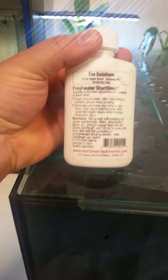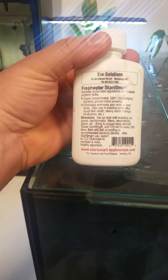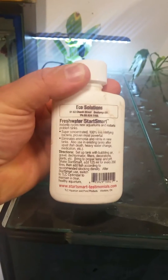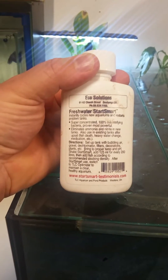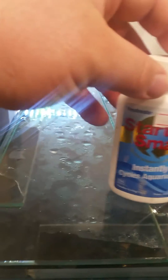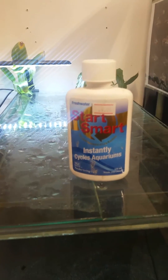The back of this bottle says it instantly cycles new aquariums and restates problem tanks — a super concentrated, 100% live nitrifying bacteria, proven most powerful. It eliminates ammonia and nitrite in new tanks and also in existing tanks after fish death, heavy water changes, or medications. I've used it to the recommendation. Would I instantly put fish in straight afterwards? Not with these results. Is it speeding up the cycle? 100% yes.